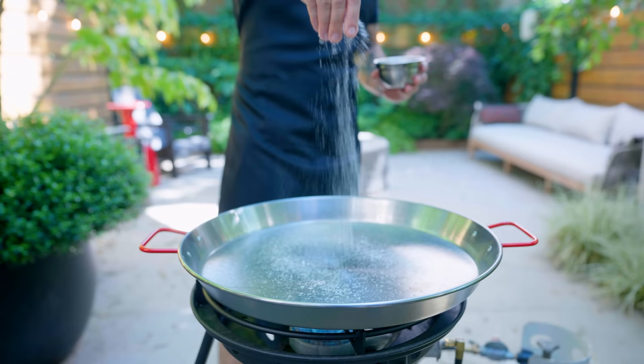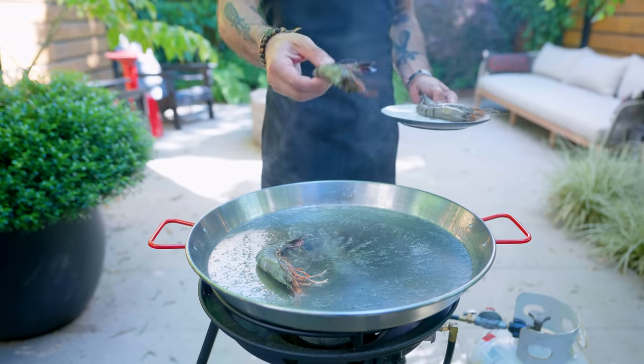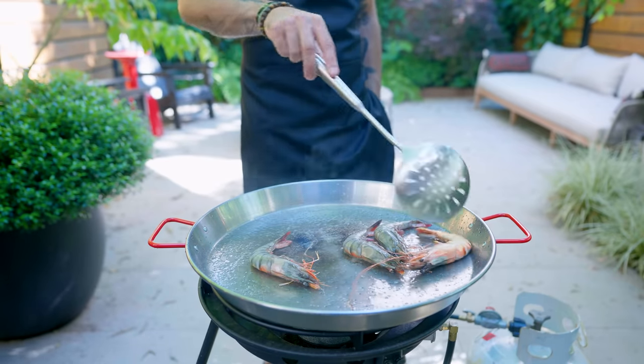Anyway, we got our jet engine primed. We're gonna start by salting our paella pan, adding some neutral flavored oil, getting it nice and hot, and using it to sear our unpeeled prawns. You just wanna get some solid color on the outside of these. We're gonna finish cooking them in the paella.